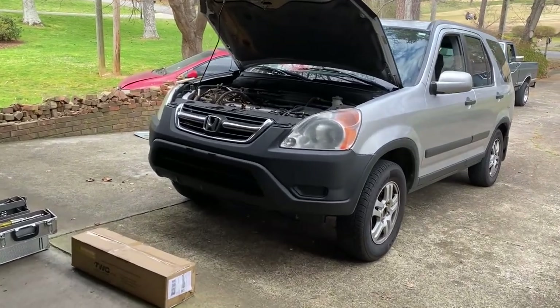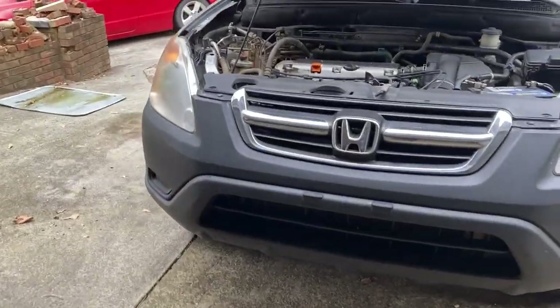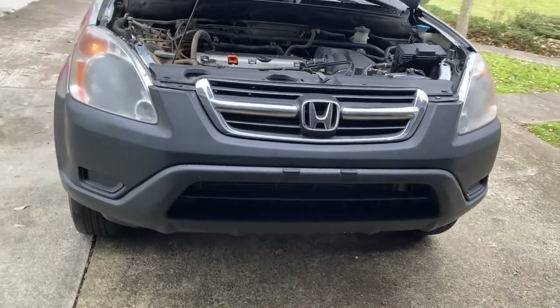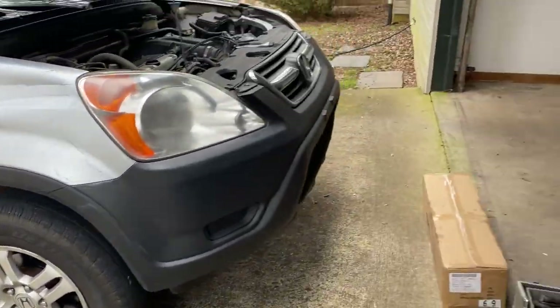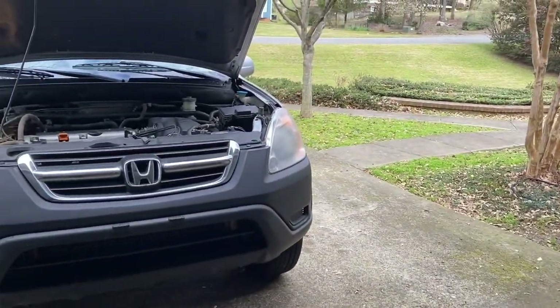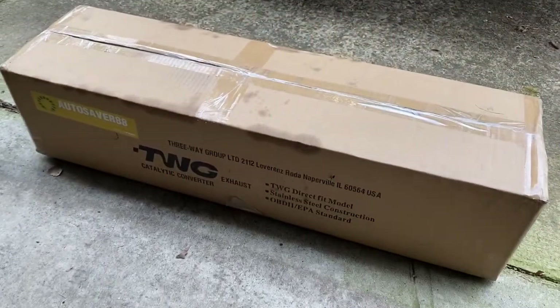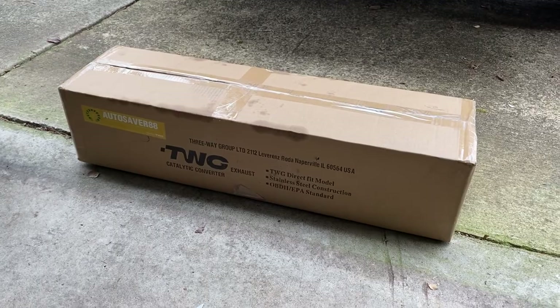Today we're going to be replacing the catalytic converter on this 2002 Honda CRV. I made a video before where I took it out and cleaned it, and it seemed to do the trick, but now the code came back — P0420. So this company sent me this catalytic converter and we're going to go ahead and unbox it.